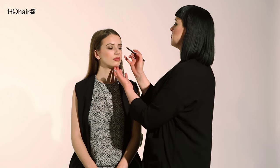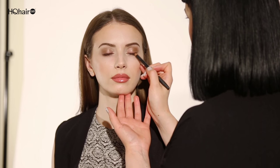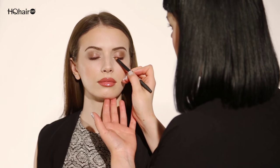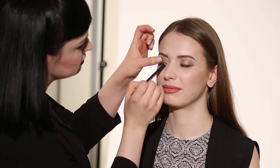I'm now going to go back with Mambo eyeliner through the upper lash line just to give a slight bit more definition, feathering it through so it becomes a little bit softer.